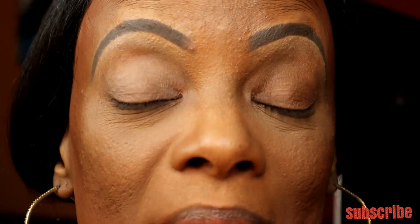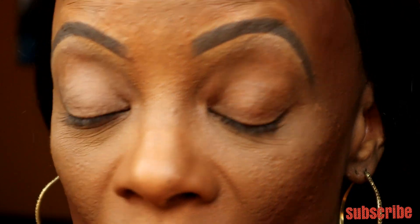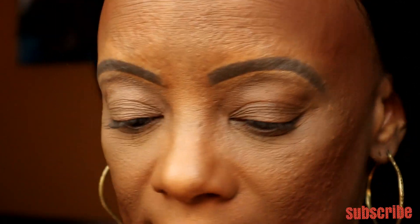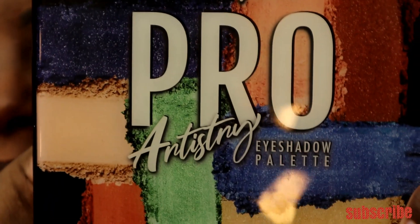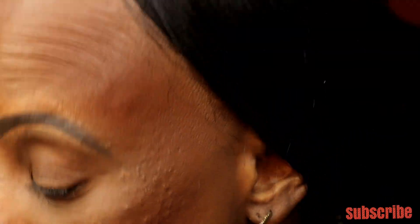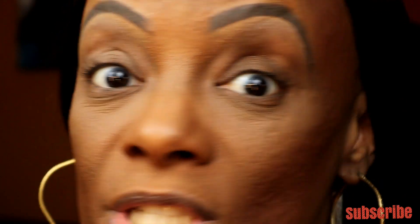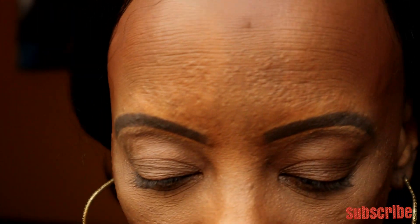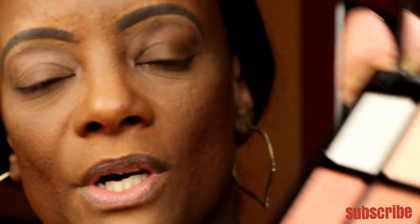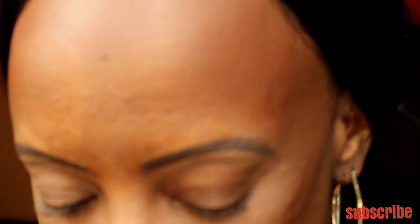The first one I'm going to attempt is the spoon cut crease. I saw this one online — a lot of ladies have been trying it and I really wanted to give it a shot. I'm going to use this LA Girl Pro Artistry eyeshadow palette. I also grabbed one of my Morphe eyeshadow brushes — Morphe has really great brush sets. I'm going to start with a deep brown color from the palette and place the spoon on my eye.